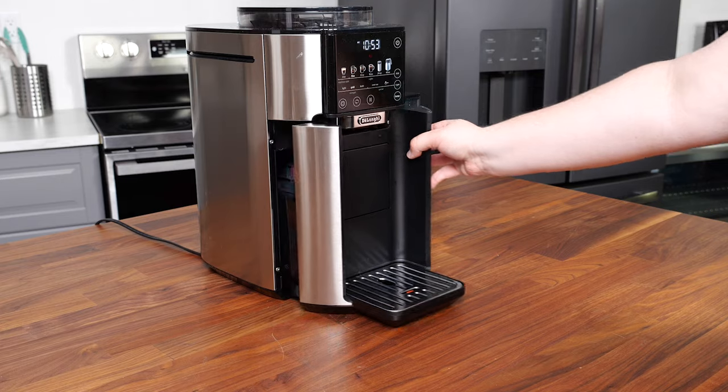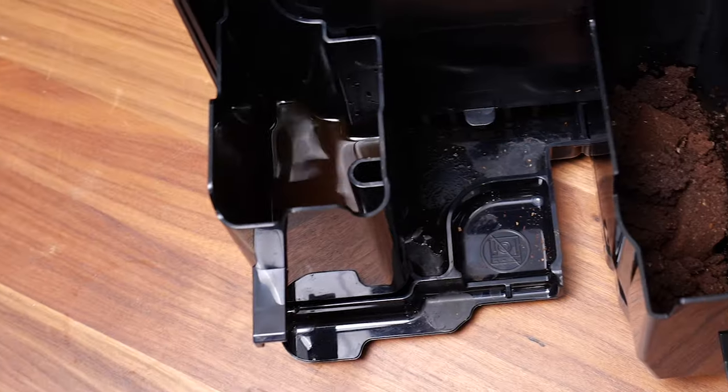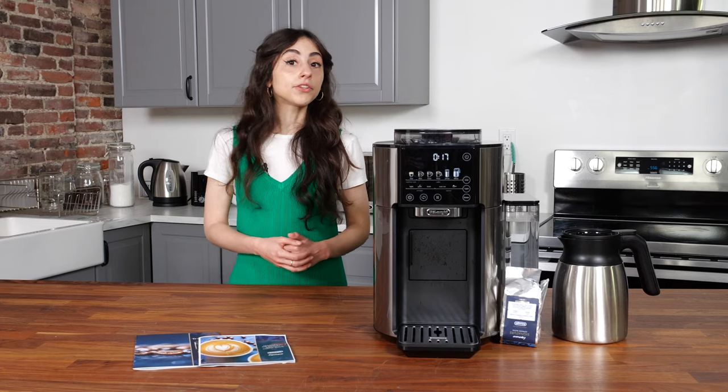Upkeep with the Truebrew is a breeze. Other coffee machines that have built-in grinders can get messy and can be tough to clean, but this machine is easy. The water tank, coffee grounds container, and carafe are all dishwasher safe.